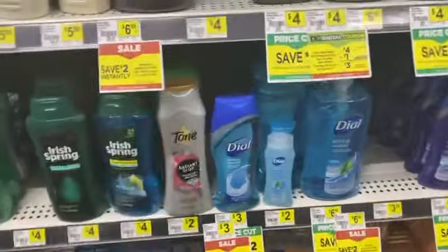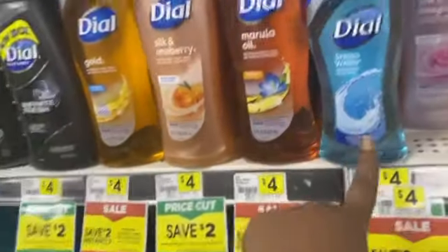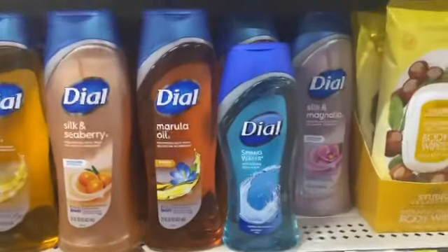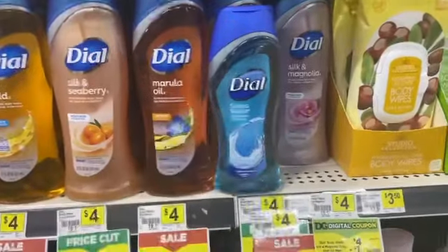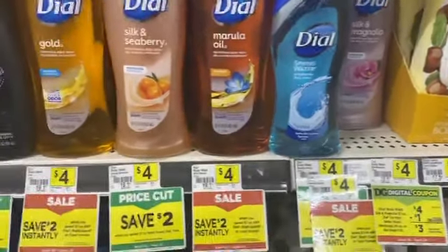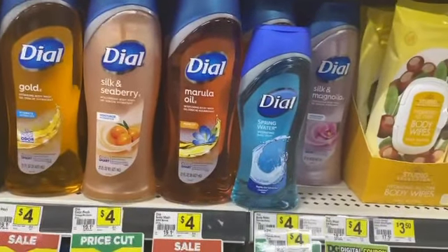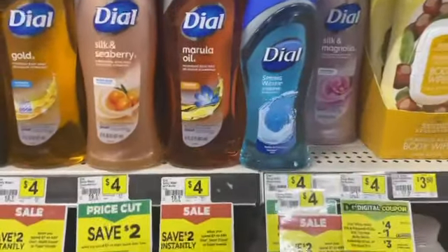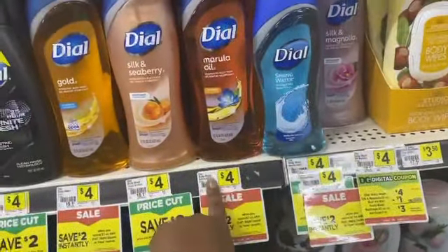Or you could just say forget all the extra — get a big bottle for four dollars and a little bottle for three dollars. That's seven dollars. Instant savings comes off bringing you to six, then your dollar digital comes off bringing you to five, then you hand them one paper coupon. The app coupon is a manufacturer coupon so you hand them one paper coupon with this. It's a little high because you're only getting the two off, the one off, then one paper — you'll be paying four dollars for two bottles instead of four dollars for one big bottle.